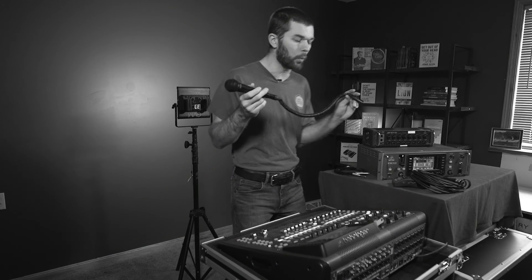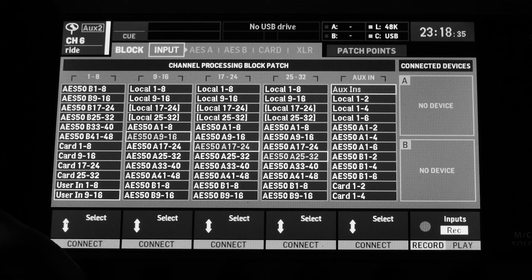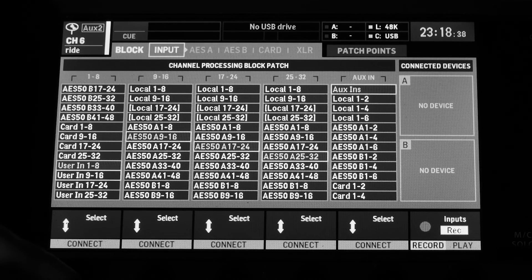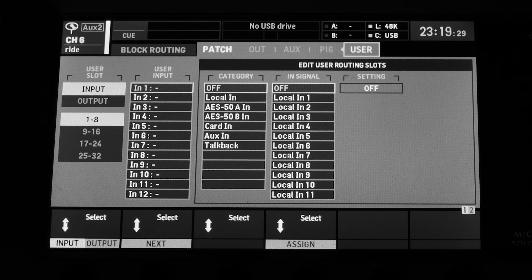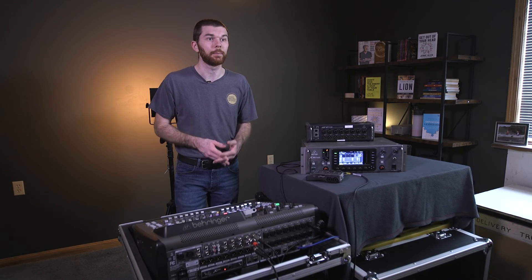So far in this video we set up a microphone, routed our local inputs one through eight to be the source for channels one through eight on the routing inputs tab, learned about user inputs — assigning them to input banks and then routing individual inputs to desired channels — and then set up outputs from the console and looked at how to route them. The best way to learn is to get your hands on the hardware and practice this routing. Be sure to save your scene first, and rewatch any part of this video to really understand what you're doing. In the next video, we're going to be connecting our first stage box and begin routing over the AES50 digital audio network.